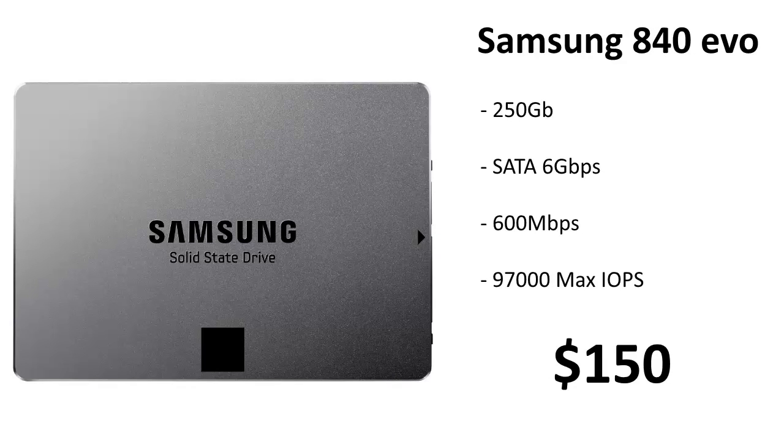For storage — and this is our only storage, so if you've got more money you might want something bigger — we're going with a Samsung 840 EVO, a 250 gigabyte SATA 6 SSD. Its max speed is 600 megabytes per second, with internal speeds around 580. It's a very nice drive for $150. If you need more than 250 gigs you'll definitely want an SSD, because this case can hold hard drives but not easily.